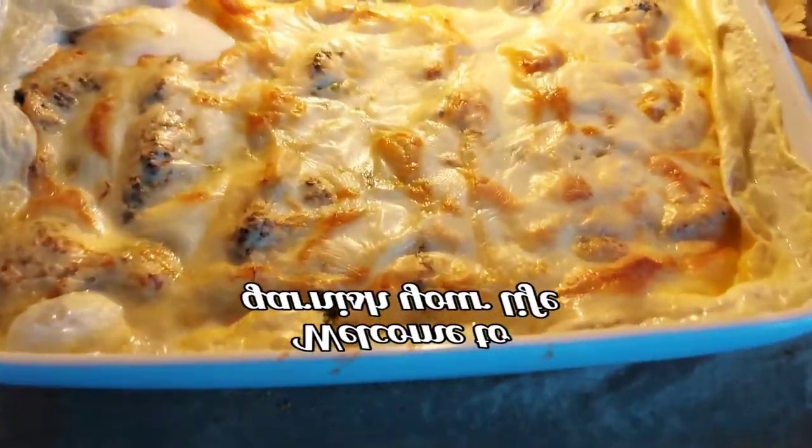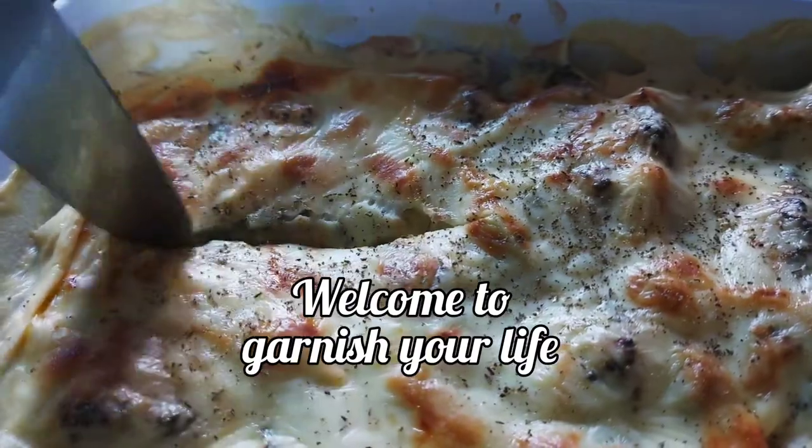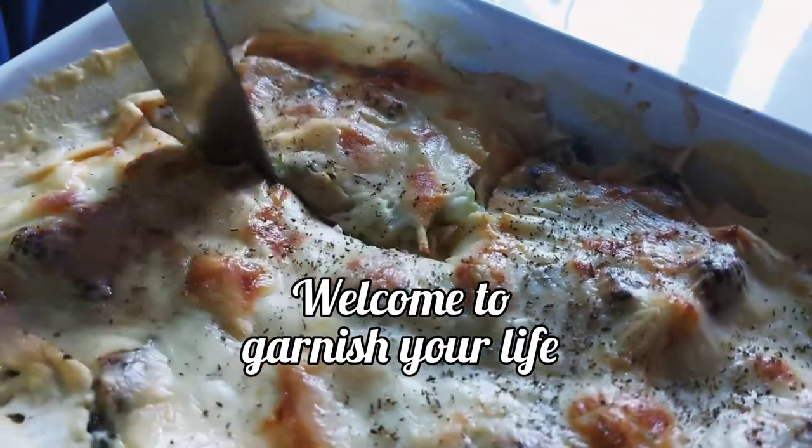Hi viewers, welcome to your Garnish Your Life channel. In this episode, we will talk about Noodle Broccoli Auflauf. This is a German dish to bake.